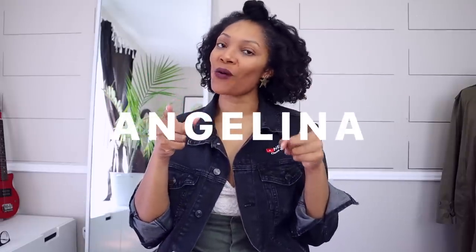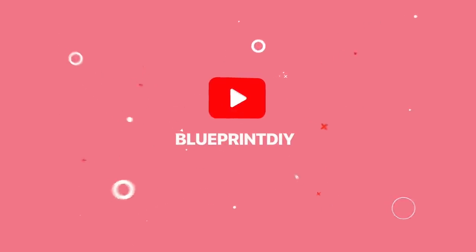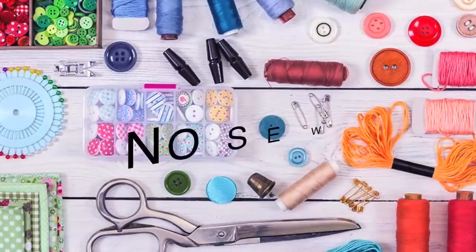Hi everyone! Welcome back to Blueprint DIY where we remake our clothes to be just as unique as us. Today I am super excited because we are doing How to Crop a Blazer, No Sew Edition.